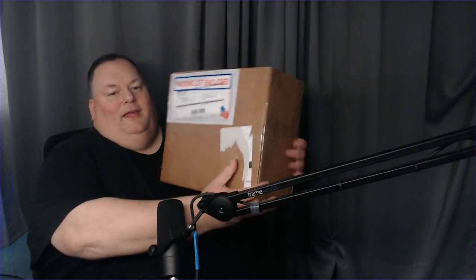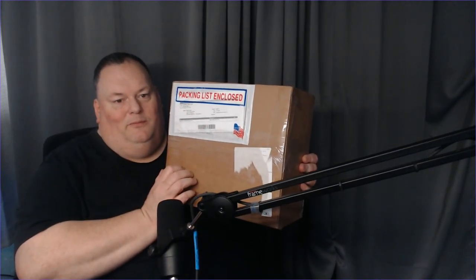We have another unboxing — this one has a packing list. We're doing a little unboxing here and I hope you're enjoying yourself. If you haven't done so already, make sure you click that like button, smash the like button — whatever you want to do. Give it a thumbs up, and if you're watching this and haven't subscribed already, subscribe to the channel.